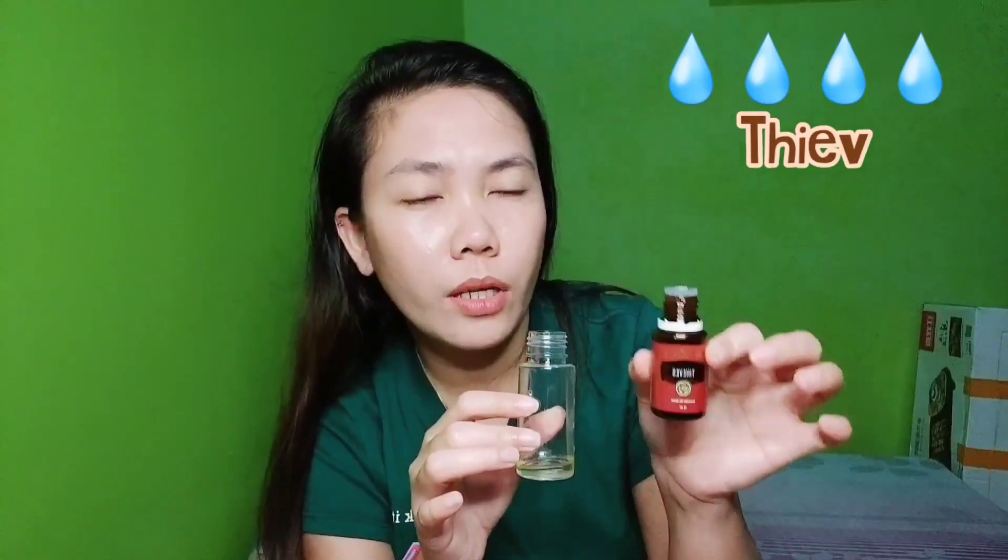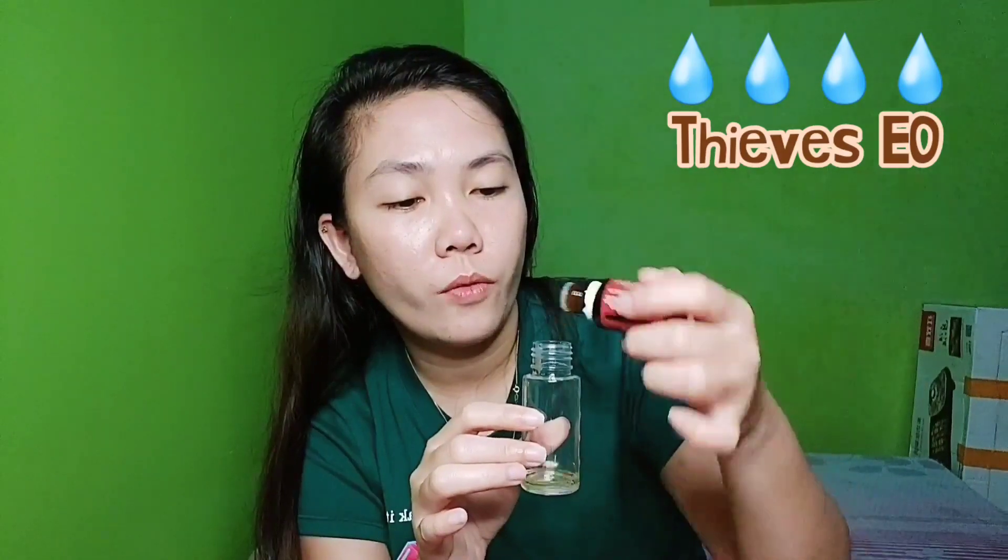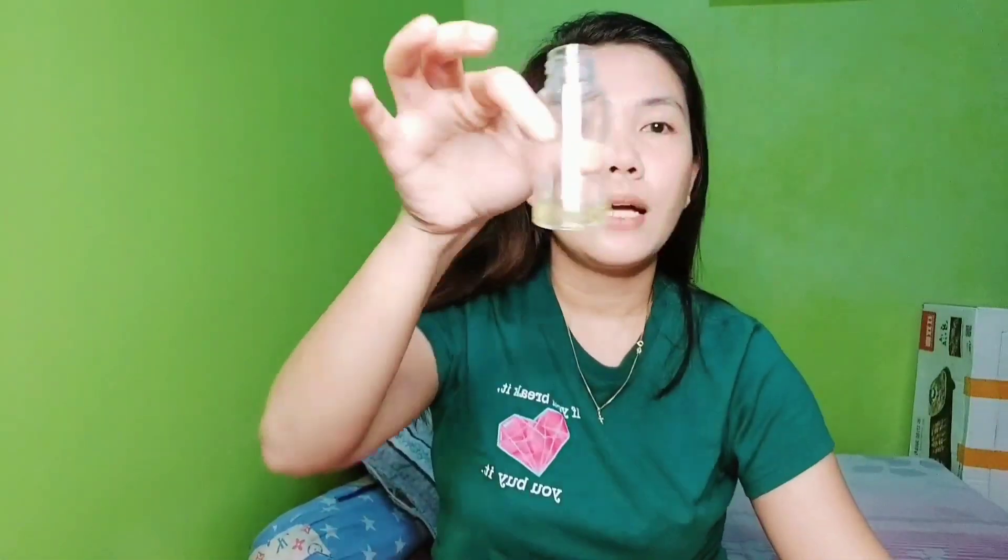And now the Thieves — my favorite. It has purifying properties and can also deodorize and neutralize odor. We'll add 4 drops of Thieves. We need the Witch Hazel because it helps break down the oil molecules so they blend properly with water. As we know, water and oil don't mix, so the Witch Hazel helps them combine more evenly.